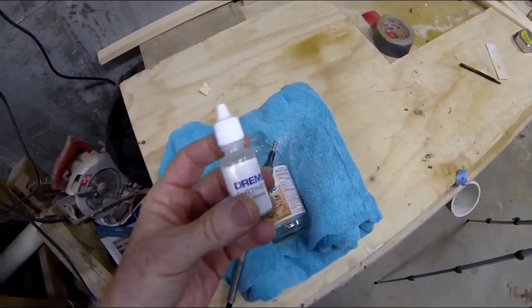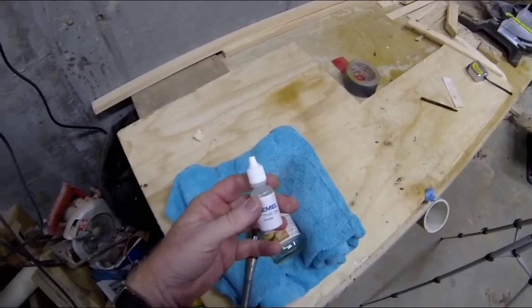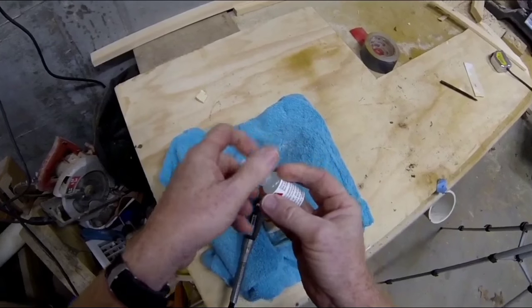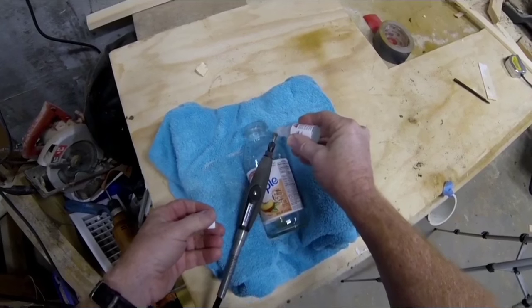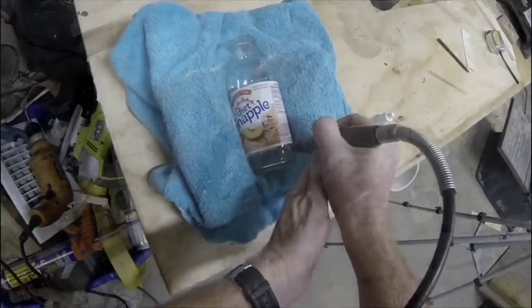We're not actually going to drill holes through these bottles — we're going to grind holes. The trick to doing this successfully is to use a lubricant. I'm using a Dremel cutting oil, but you can use any oil or even water.